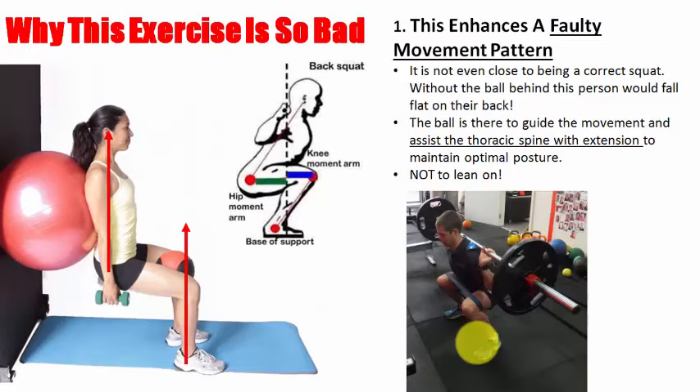The main reason this is so bad is that it's so far from being a proper squat it's not funny. You're basically encouraging yourself to learn a very faulty movement pattern that you will be left with once your knee pain is gone. I have no problem using a Swiss ball — it's very effective at guiding you into the movement — but you should not ever lean on it like in the picture of this girl here. This is just learning to become a quad-dominant position, and it's going to give you back pain.